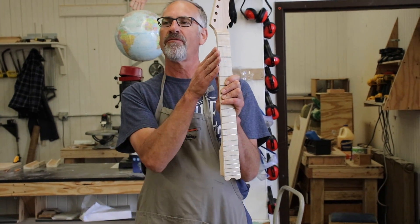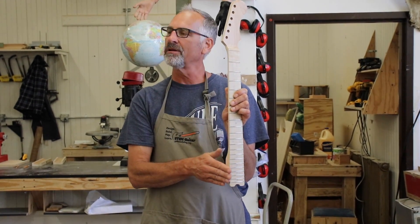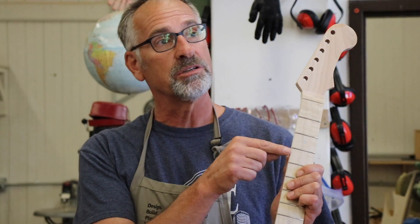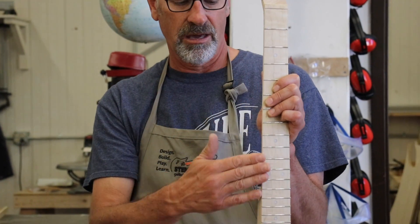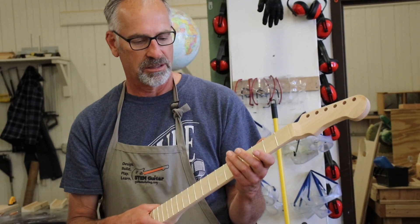We need to file the ends of these nasty fret ends here — file those nice and smooth, basically level with the edge of the fretboard, and then put in a slight bevel as well. We'll still have more work to do on the fret ends tomorrow, but this is where we leave it today. Once we've done the leveling and the bevel, we'll put on a coat of true oil and hang it up to dry overnight. This will be the last step for the neck today.